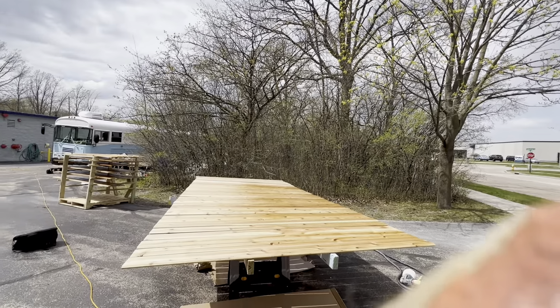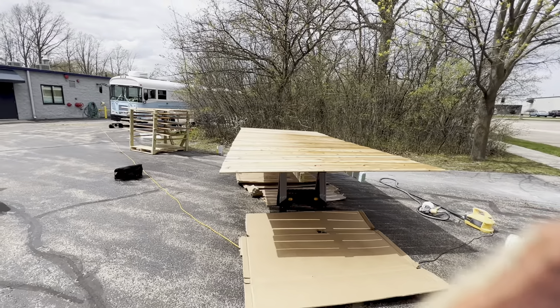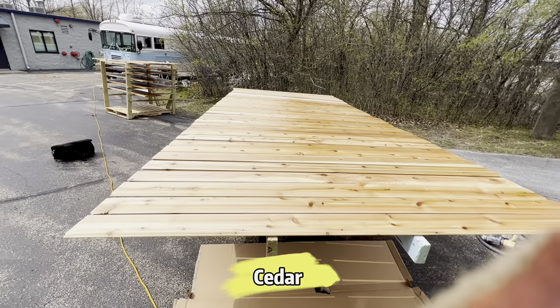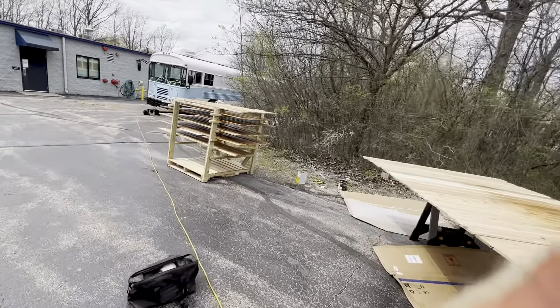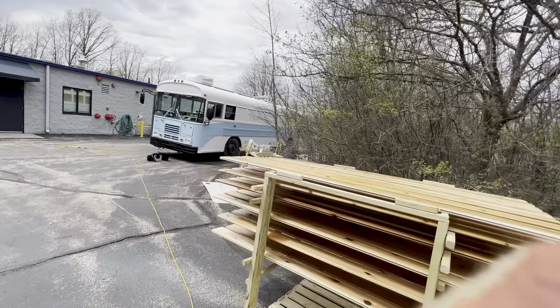After several days of horrible weather, it finally warms up so we can keep working on the school bus. Here you can see the plywood we are coating so we can use it for the inside. That's also the rack for the drying session — and tada, that's my school bus!